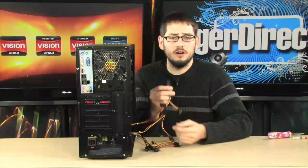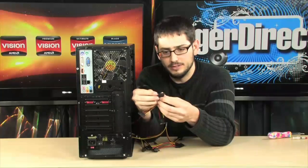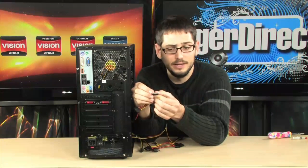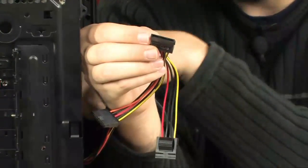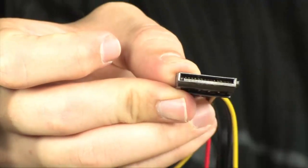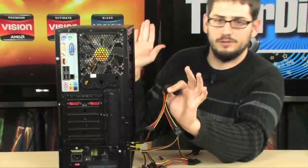The last few things to plug in are the hard drive and the DVD drive SATA power connectors. This is what a SATA power plug looks like — it's got a little L in it and it's a little longer than the SATA data plug. Plug one into the DVD drive and the other into the hard drive. Match up the little L and that's basically it. Once you finish this, your system is pretty much done.